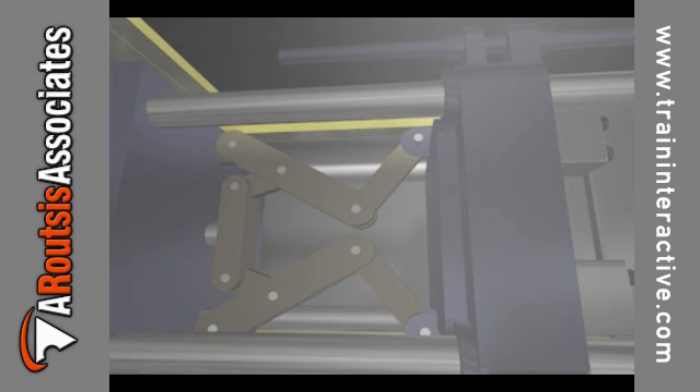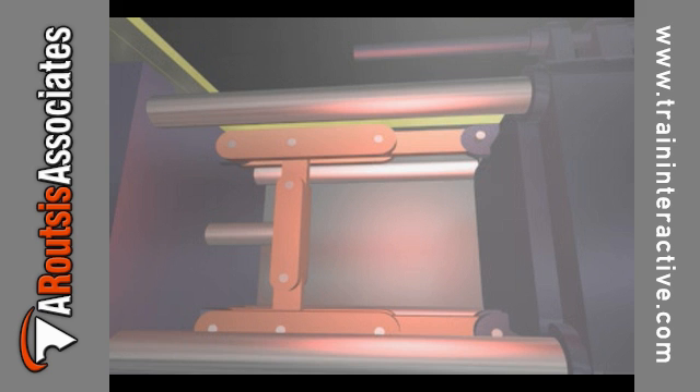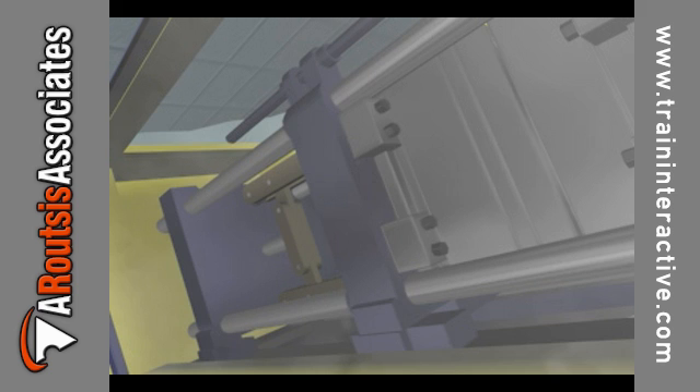At this point, the clamp should have little or no tonnage. Some machines use a light to indicate that the toggle is all the way forward. Adjusting the die height refers to moving the whole toggle mechanism back and forth.